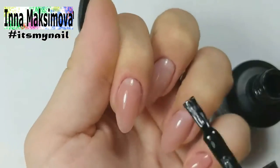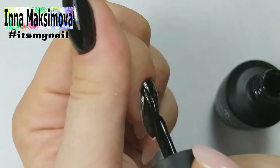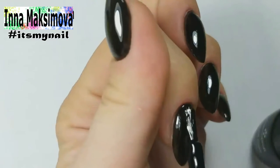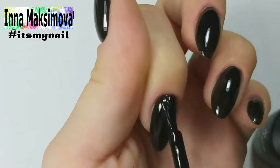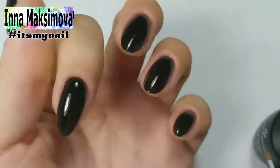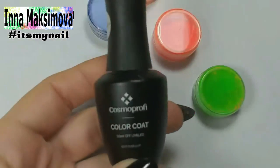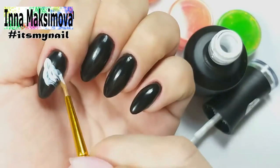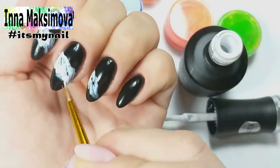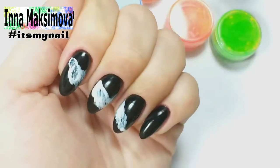The nails are ready. I apply a black gel polish to all nails. On the second layer I even it out near the cuticle. I remove the sticky layer and draw smoke imitation with white gel polish. I take a little of the grease on the brush and blur the white gel to make it look more like smoke.